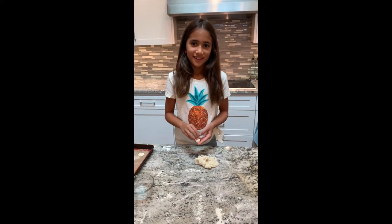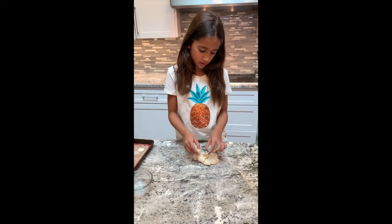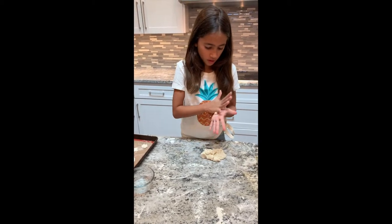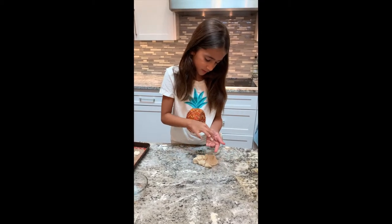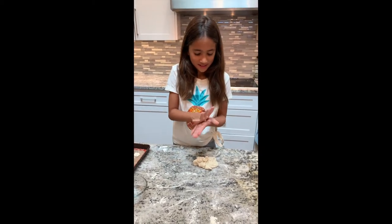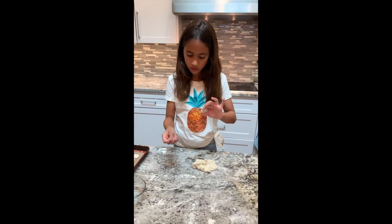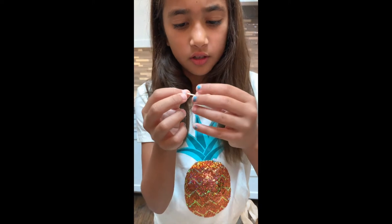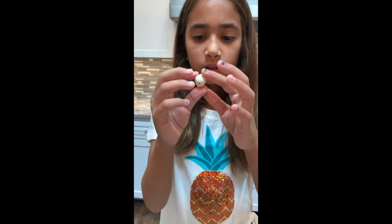We are going to use the clay to make beads for jewelry. Just roll it into a ball — maybe bigger than my example — and push it together. Hold it between your fingers, take a toothpick, and go right through it. Take it out and you have a little hole.